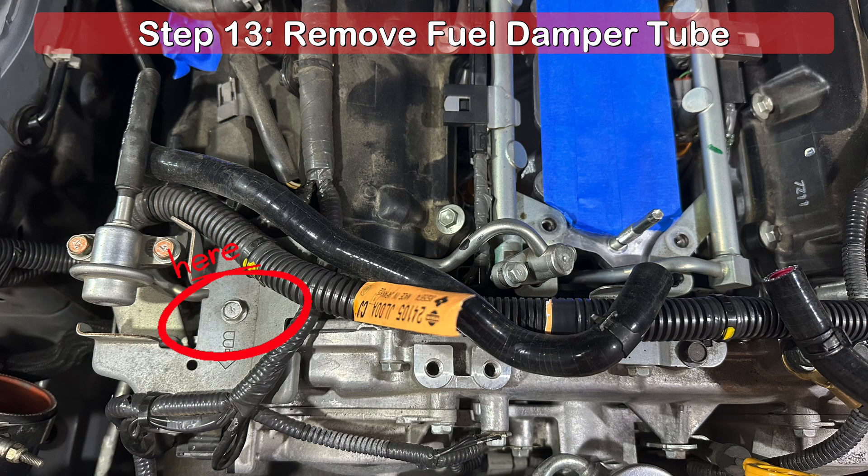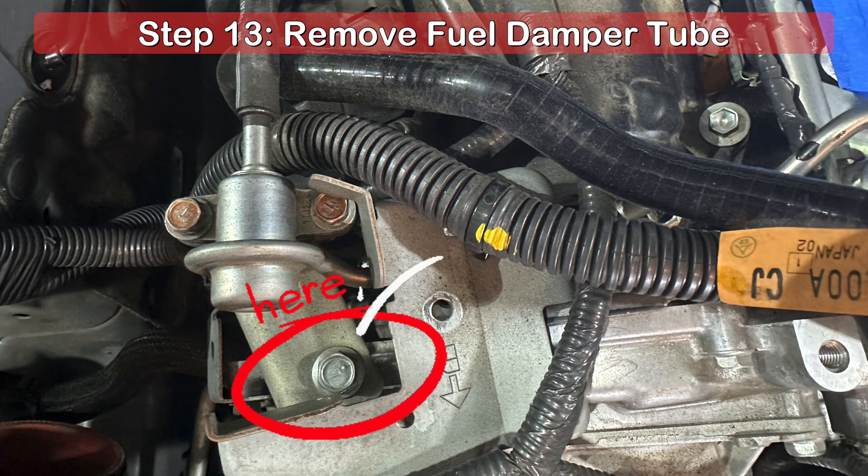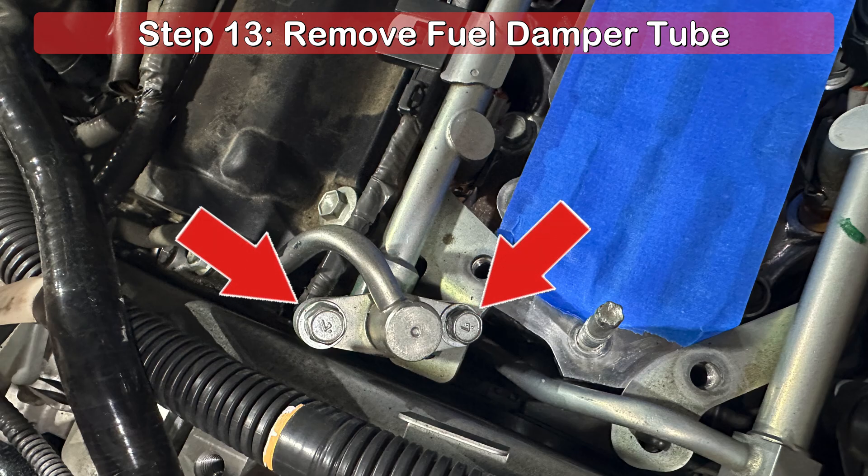Next up, we'll need to remove the fuel damper tube to easily access the fuel rail. Start by removing the 10mm bolt securing the bracket here. With the bracket freed, you'll be able to push it slightly out of the way to gain access to the 12mm bolt shown here. The last thing securing the fuel damper tube are these two 10mm bolts.